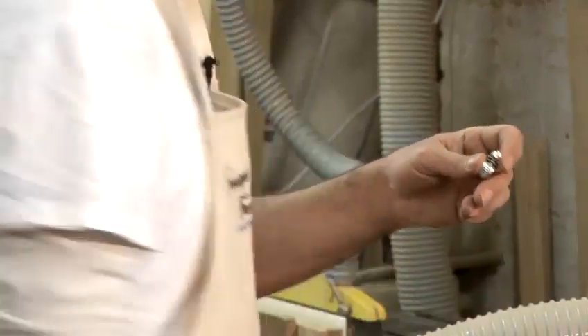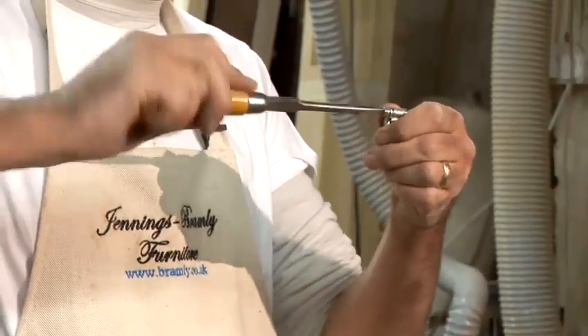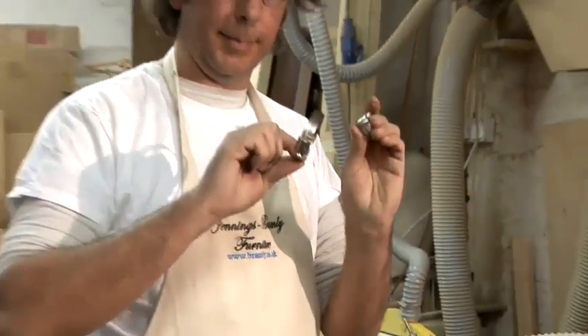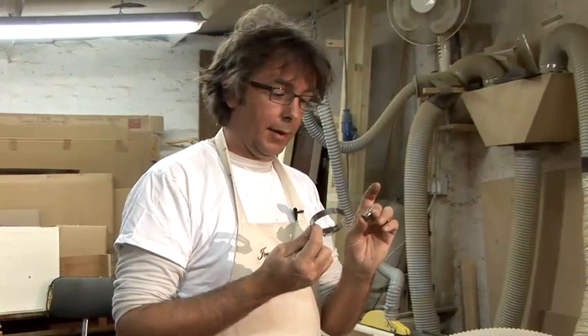If you can't turn the spanner all the way around or get in there with the spanner, sometimes it gets easier from the end. They come in different sizes — you get the right size for the pipe you're doing, so 100mm, 150mm, whatever, and then you adjust it down to fit and tighten it.